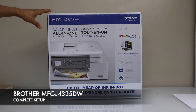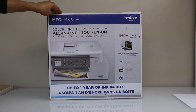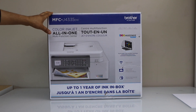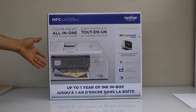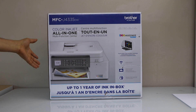In today's video I'm going to show you how to do the unboxing and complete setup of your Brother MFC-J4335DW printer. This is an ink tank printer and you can do copy, print, scan and fax with it. So let's do the unboxing and then we will do the complete setup including the wireless setup of this printer.